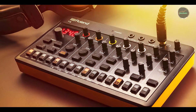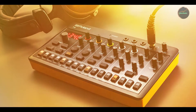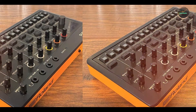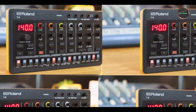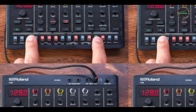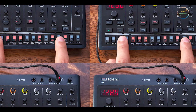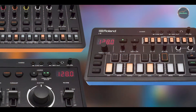Usability: despite its advanced features, the Timeline remains intuitive to use, thanks to its user-friendly interface and ergonomic controls. The large display provides clear visual feedback, ensuring easy navigation of the pedal's extensive features. The dedicated looper adds creative potential for live performances, allowing musicians to layer and manipulate sounds in real-time. Its stereo outputs enhance spatial effects, making it suitable for both stage and studio applications.